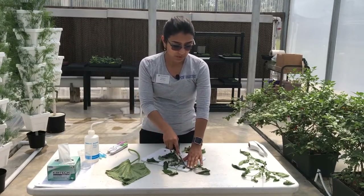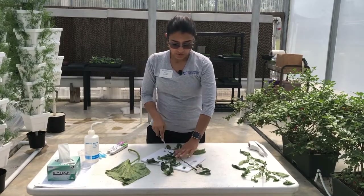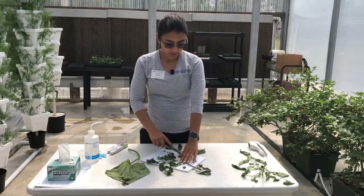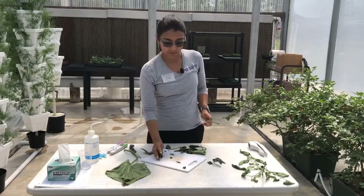You want to sample multiple leaves per greenhouse. Just make sure you have a representative sample for your area.